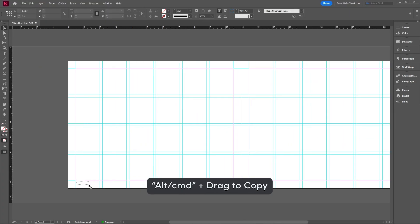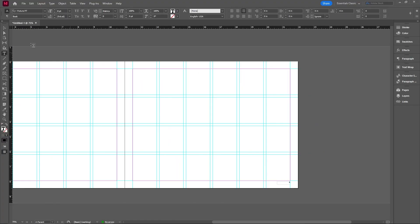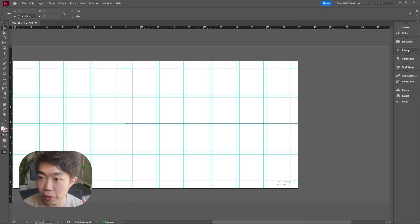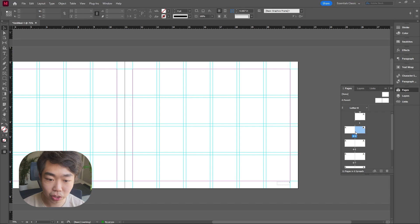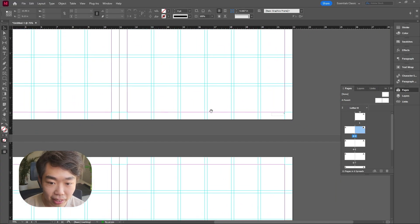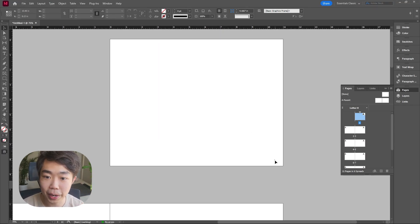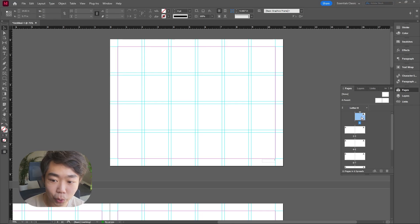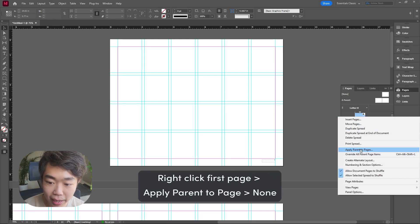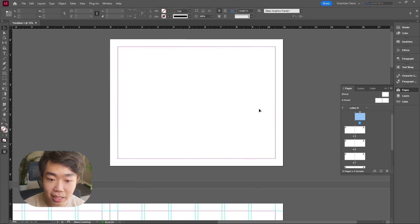Copy that same text box onto the other side and double-click into it to make it right-justified since it's on the right side of the page. If you go back to your pages, you'll see all pages are labeled automatically without having to do each one independently. For the cover page where we don't want a page number, right-click and apply parent 'None' to that page — this removes both the guides and the page number from the cover.